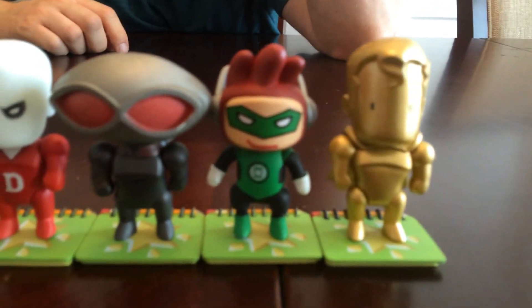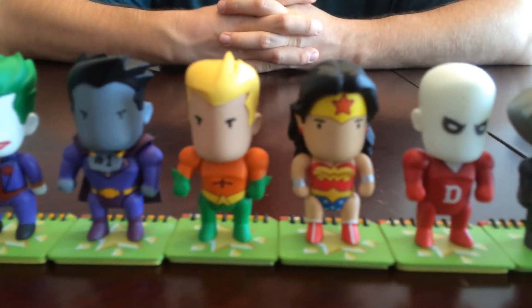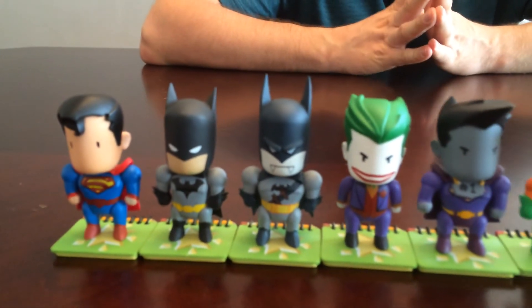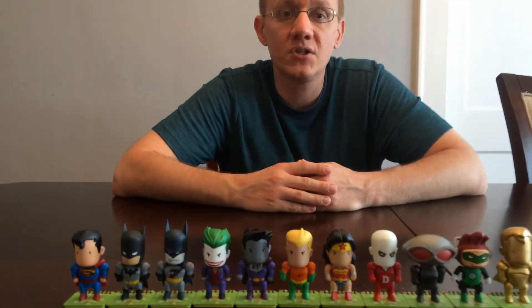So anyway, that is the full set of series one. I also have a series two video I'll be posting soon of the whole set, and I will be getting series three as well. Plus they've announced series four, five, and six as well, so there's lots more Scribblenauts coming out. Stay tuned, thanks for watching, please subscribe, and keep on collecting — thanks!